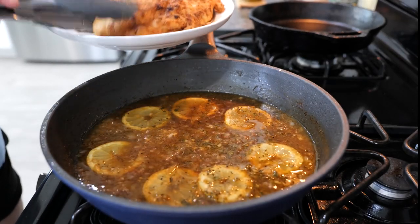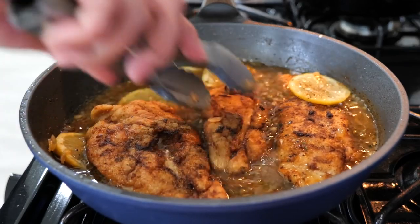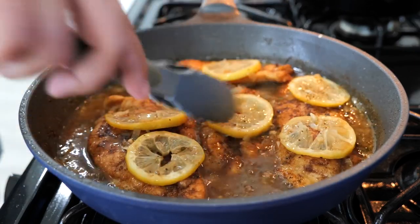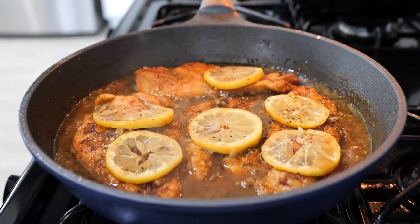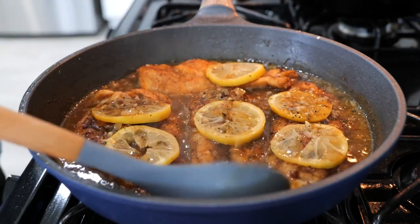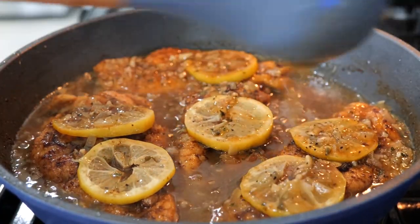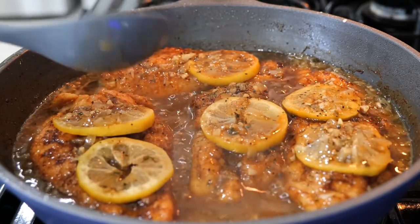After about 45 seconds to a minute, start adding your chicken pieces back. Just make space in your pan however you can. Continue to cook on a low temperature for another two minutes. I'm going to come with a little spoon and pour the sauce over the chicken, because we don't want to flip this chicken again once we've set it down — though you can if you want to.